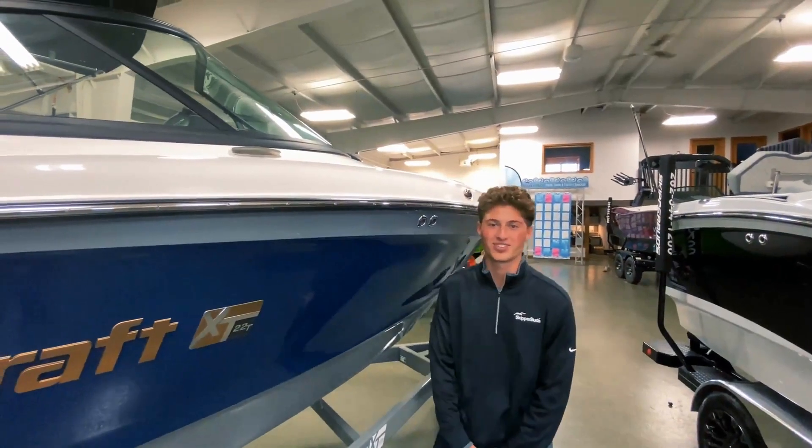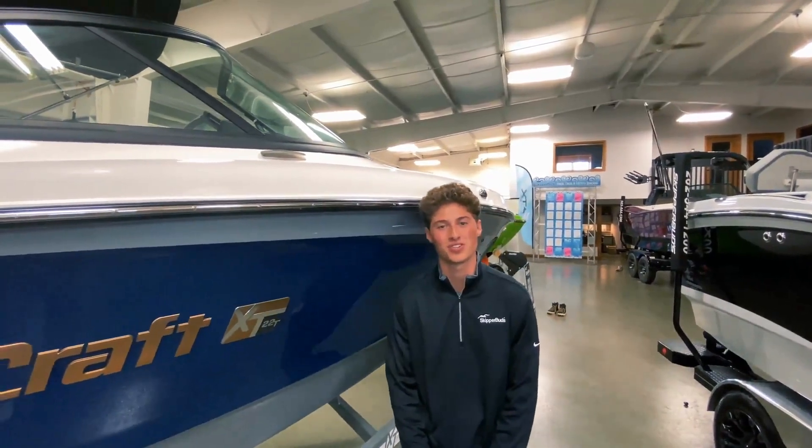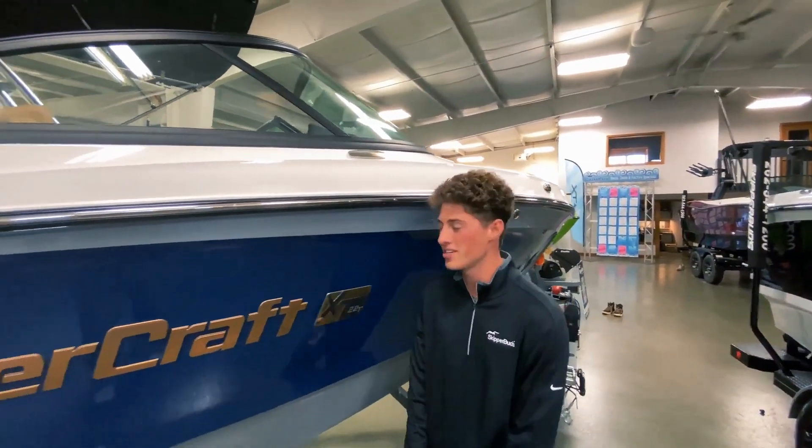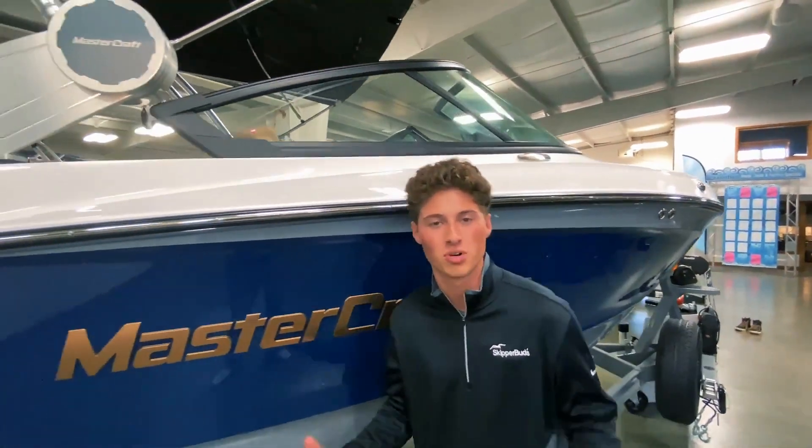Hey guys, it's Hunter from Surf Lake Country out here at Skipper Buds Pewaukee to show you the new XT22T from Mastercraft. They always had the XT22, which was one of the most popular boats, and now it comes in a traditional bow with the XT22T — so let's check out all the great features on this boat and I'll show you around.